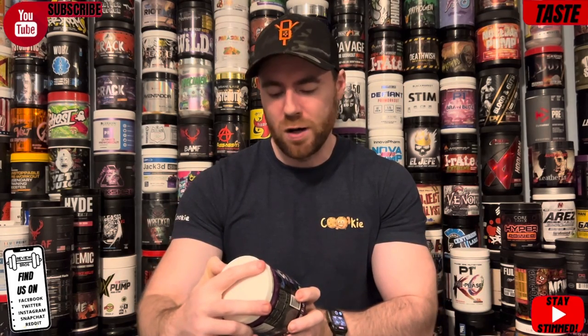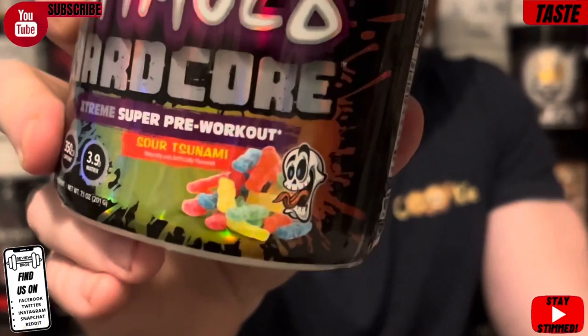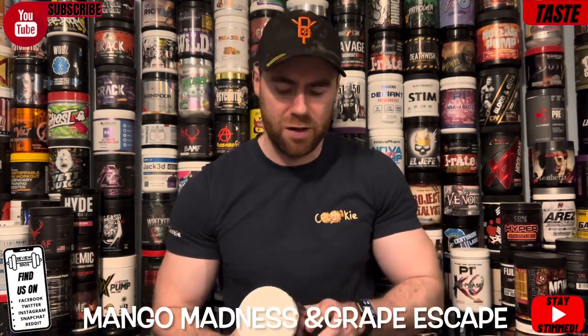The first segment is of course the taste and mixability of the product — probably the least important but we think it's of some importance. Let's see what this one tastes like and how it mixes. It comes in the flavor we've got here: Sour Tsunami, as you can see — a little skull with the sour sweets right there. I'll throw any other available flavors across the screen for you to read. I haven't actually looked yet, so it might just be this one.